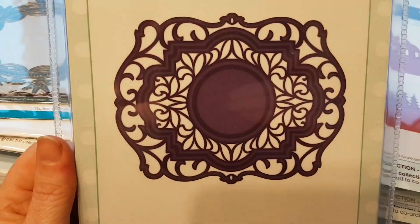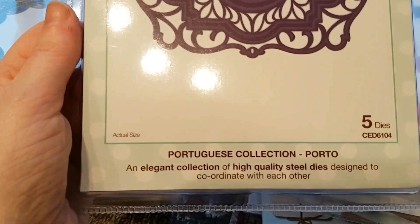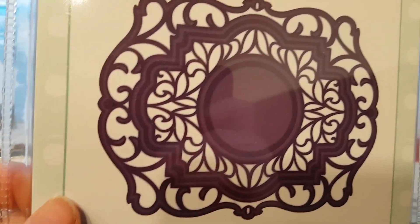And then I fell in love with this one as well. It's the same company, Creative Expressions. This one is from the Portuguese collection — Porto, it's called. And just look at those beautiful details.